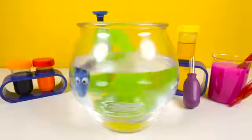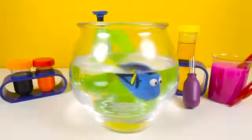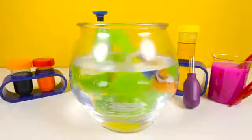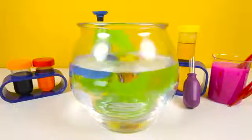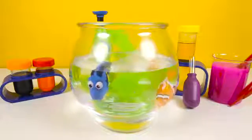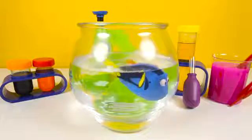But I think Dory looks lonely! Romeo, can you give Dory a friend to swim with in the fish bowl? Wow, nice! Now Dory has a friend to play with — look how much fun they are having swimming around!